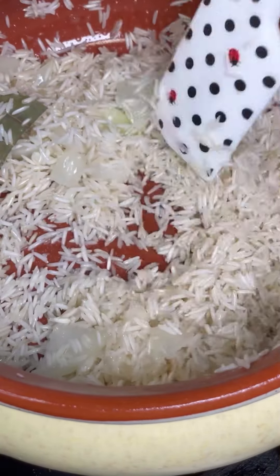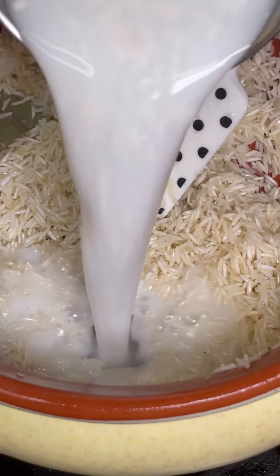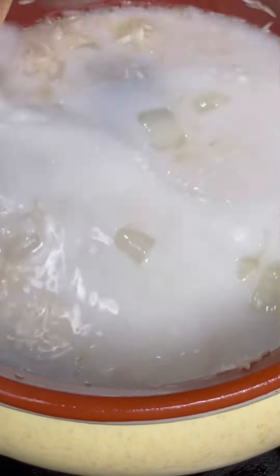Remember, it's a glazed clay pot so you have to add hot liquid — you cannot put in cold liquid because a different temperature could temper and break your clay pot. I have a cup and a half of coconut milk measured using the same cup I measured my rice with — one cup of rice, one and a half of the same cup for the coconut milk. Give it a good mix, let everything dissolve nicely on very low heat, put the clay pot lid on, and do not open it for 15 minutes and your rice will be all done.